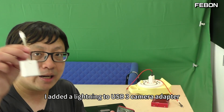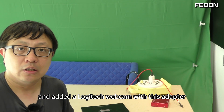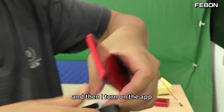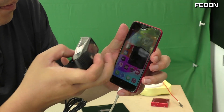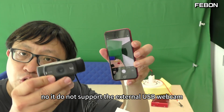I added a lightning to USB 3.0 camera adapter and the Logitech webcam with this adapter. I turn on the app — no, it does not support the external USB webcam.